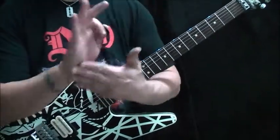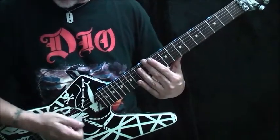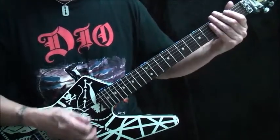I'm muting those notes with my right hand, just resting on the strings back here.